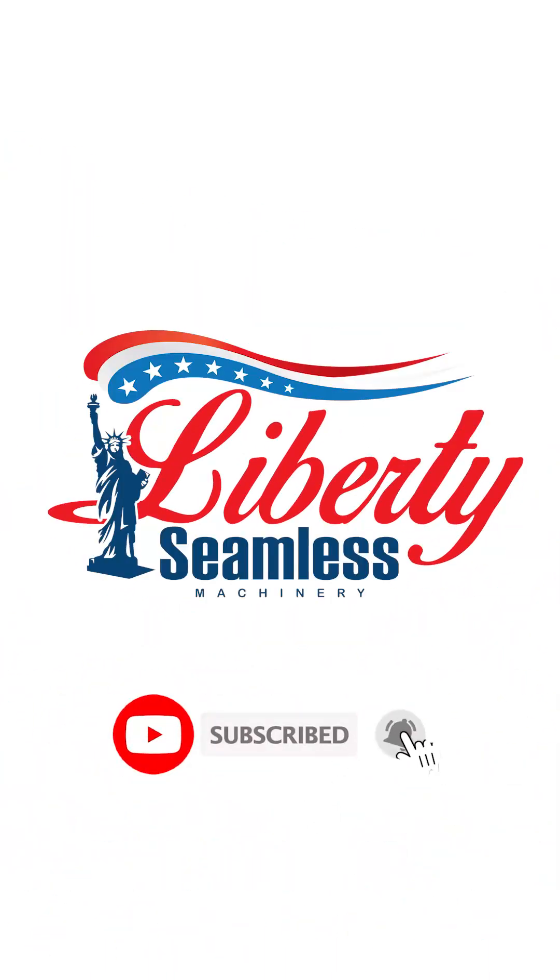Liberty Seamless — making quality machines since 1998.